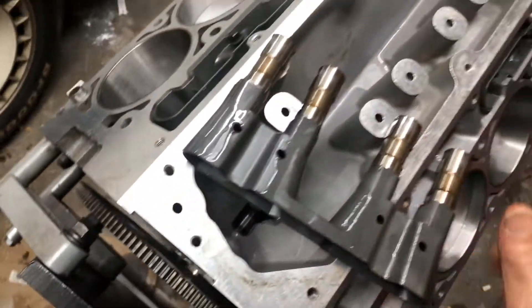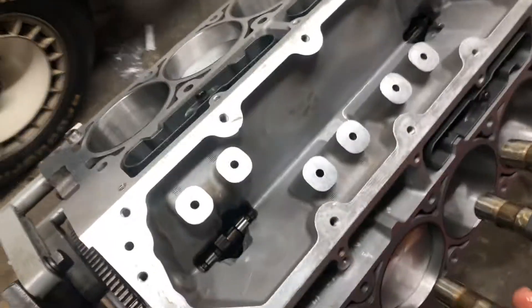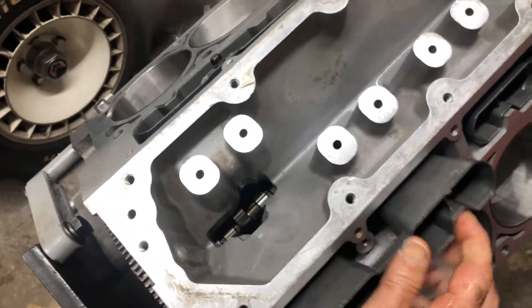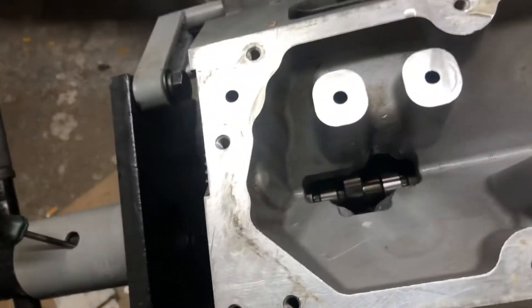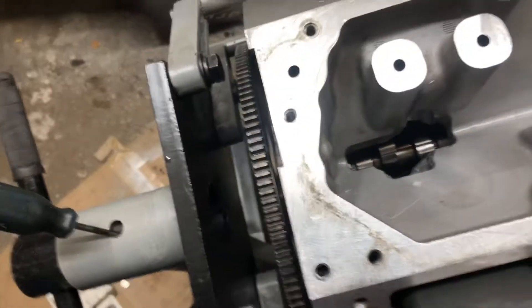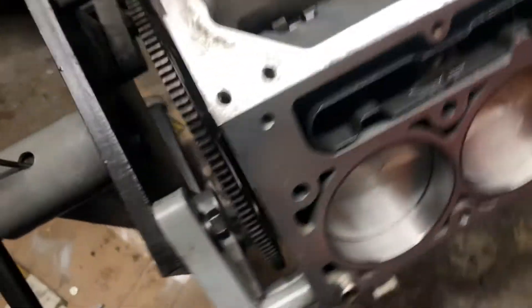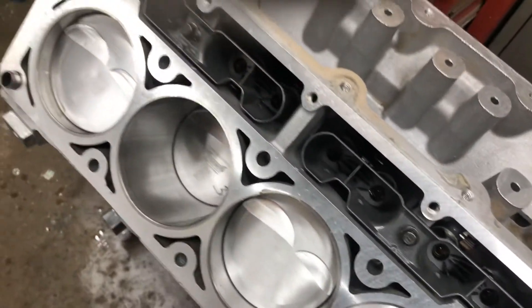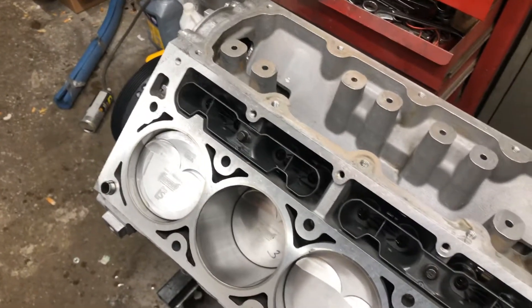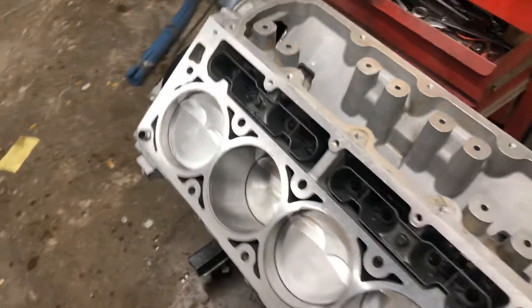It doesn't seem like much, but when you've got four of them going, there's about a liter of oil hanging up there that could be back down in the pan. It's a trick I learned on YouTube. You drill those little holes out, and when oil pumps up inside those lifter trays it's going to pour out through those little holes back into the block a lot quicker.